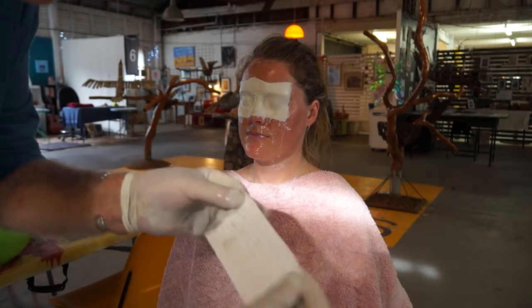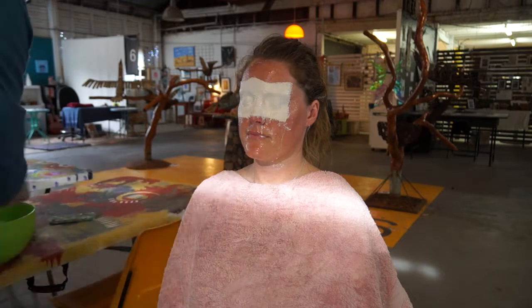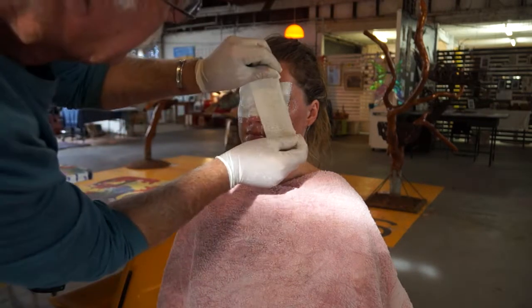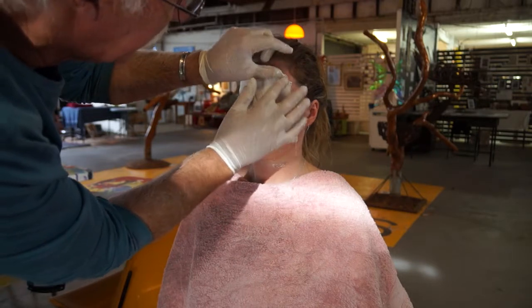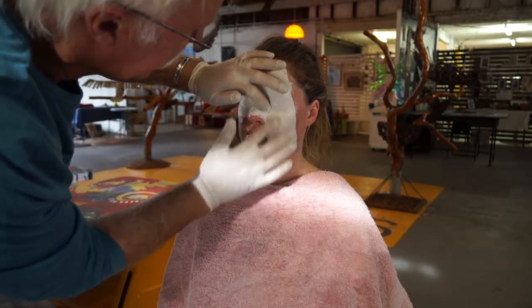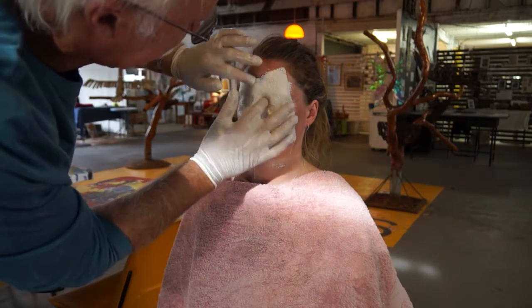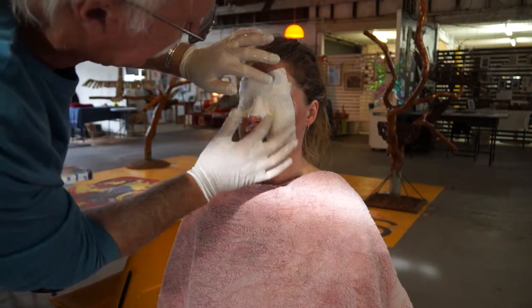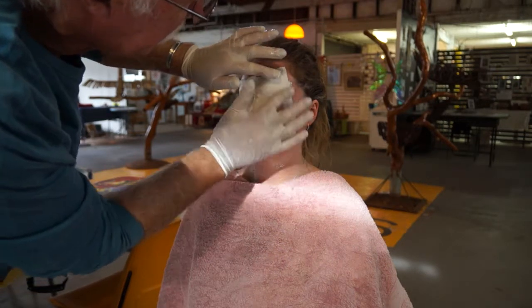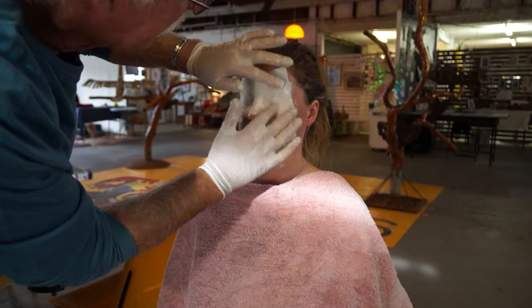I take my gauze and hold it by two corners when I put it into the water so it doesn't escape on me. When it comes out it's nice and flat, and I'll put it onto this area. We can start right in beside the nose.